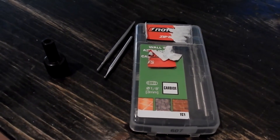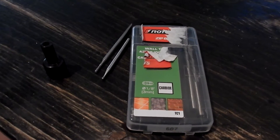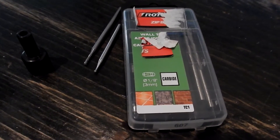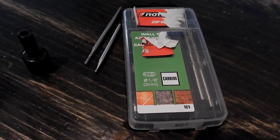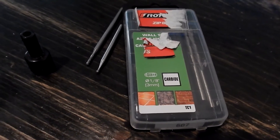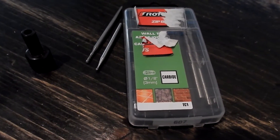Before you cut carbon fiber, it's important to know what type of router bits to use and what type cuts carbon fiber the best. You can't use regular wood router bits because they don't work well, and you can't use those regular spiral fluted bits that work on metal. The type of bits that do work on carbon fiber are the ones that are designed for ceramic tile and glass.